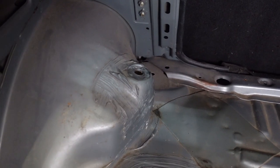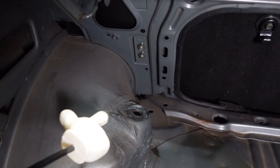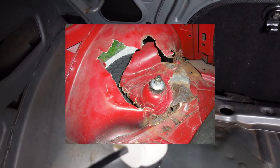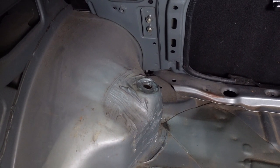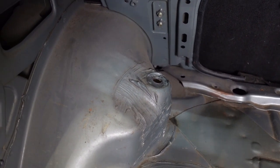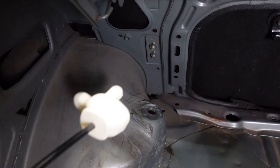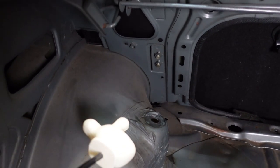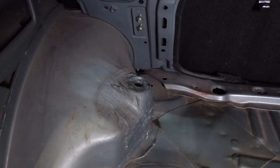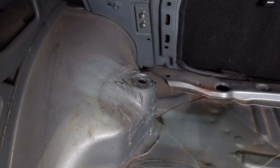A lot of you guys from the old Club 4AG days have seen that red Corolla where this guy completely busted through and you can see the shock hanging up into the trunk. Fast forward to 2021 and two big coilover companies with heavy development into this chassis both say you should absolutely be fine on true rears and the stock strut towers. It's recommended but not needed to reinforce the rear strut towers if going true rear coilovers.